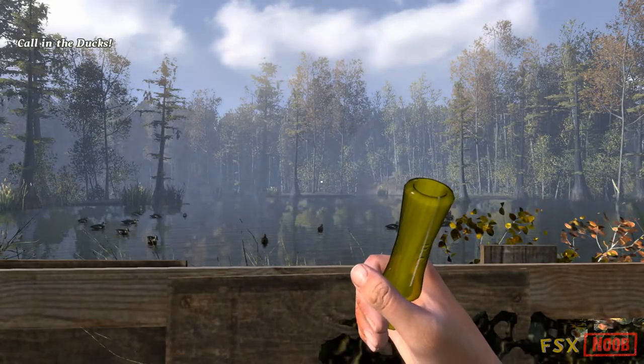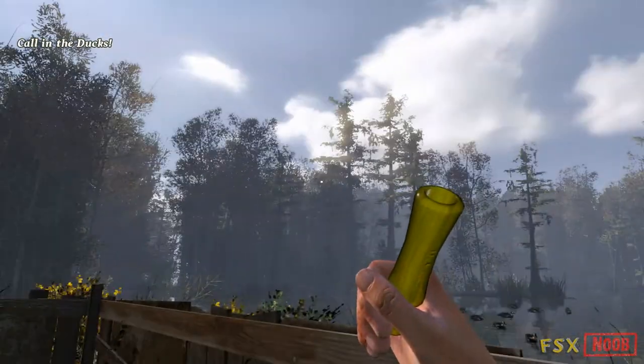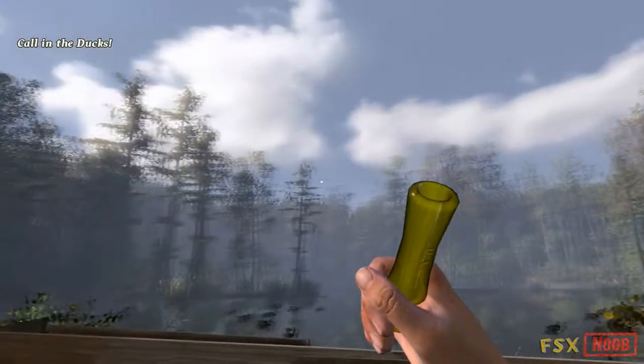Hey, there's some ducks coming in. See if you can call them and we'll take it from there. Quack, quack. I think I hear them.